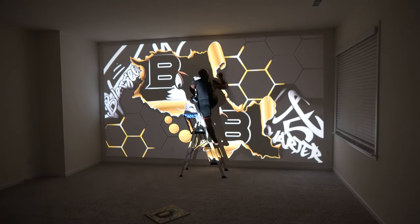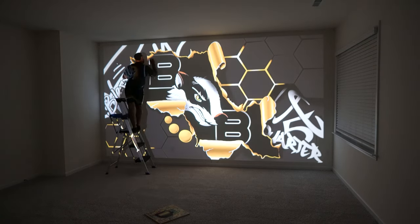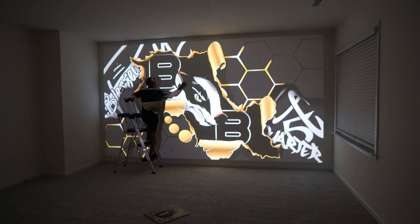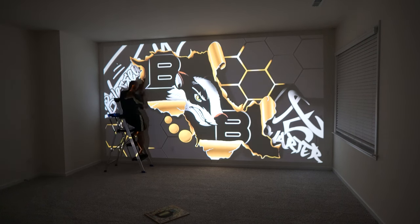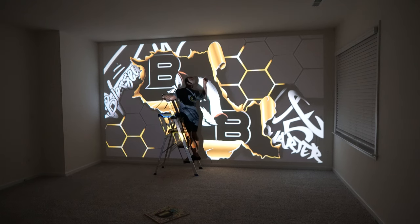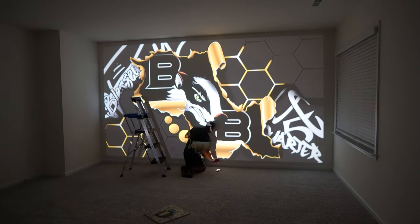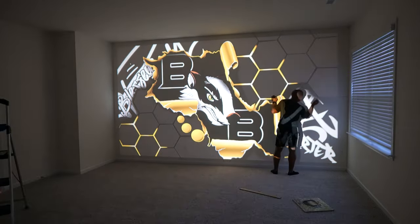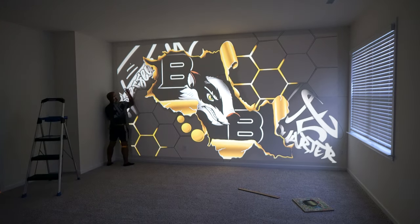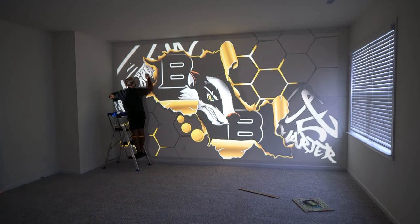Sometimes the projector slightly moves or you're dealing with a time crunch issue. What I'm doing here is doing the outline — it is actually three o'clock in the morning. I don't suggest anyone to do that, but as you can see to the right, the sun was just about to come up. I had to do it in a timely fashion because if I didn't, the projection would not have shown with daylight coming into the room.